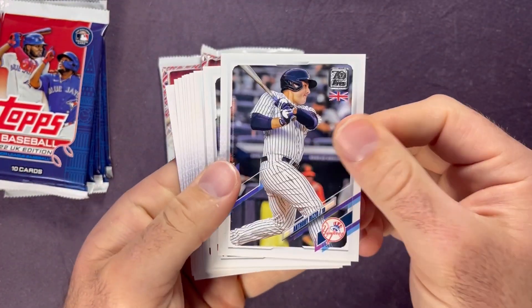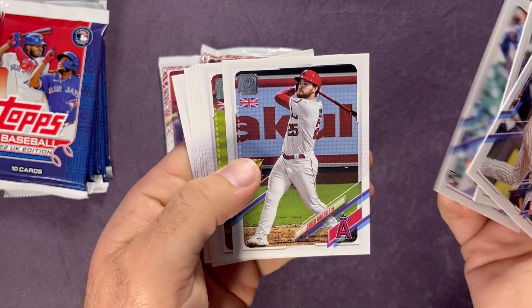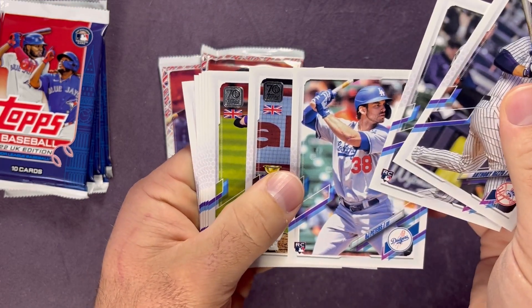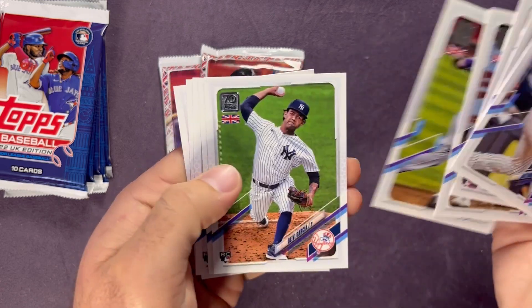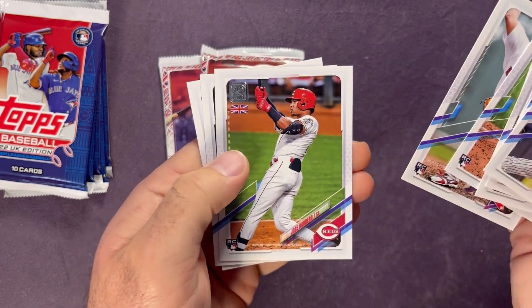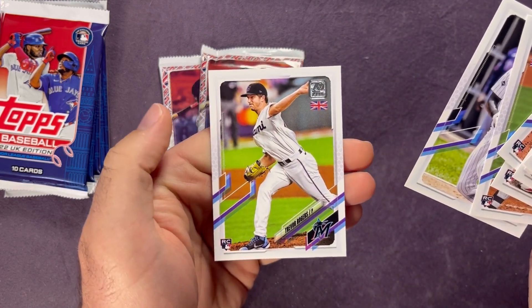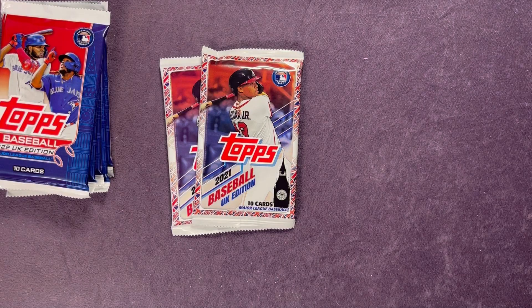No parallel here. We've got Feliciano, DJ Peters, Garcia, Sawamura, Jose Barrero, Tim Anderson, and a Trevor Rogers. There we go with that pack.